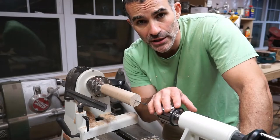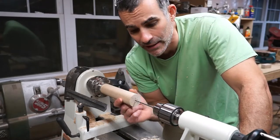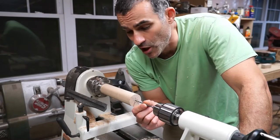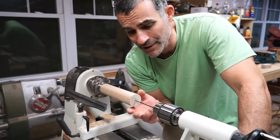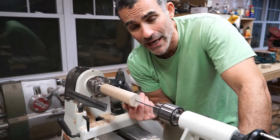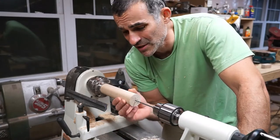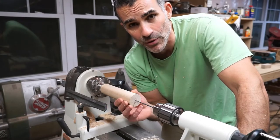I've gone ahead and put a drill chuck onto the tailstock, which we're going to use to bore a hole into this blank. Now the drill bit is an eighth of an inch, and it's six inches long. Unfortunately, this blank is probably about eight inches long, so we're going to have to drill as far as we can, then flip the blank around and drill from the other end, which is kind of a pain. So if you can get hold of a longer bit, minimum eight inches, I'd probably recommend that.